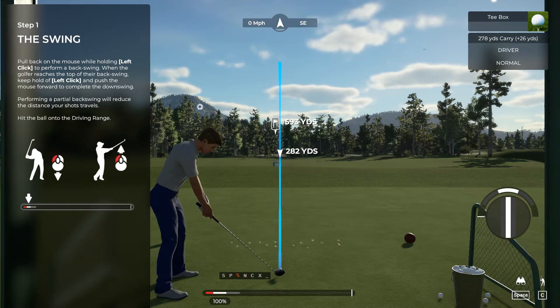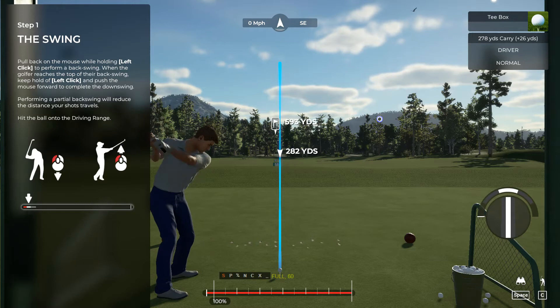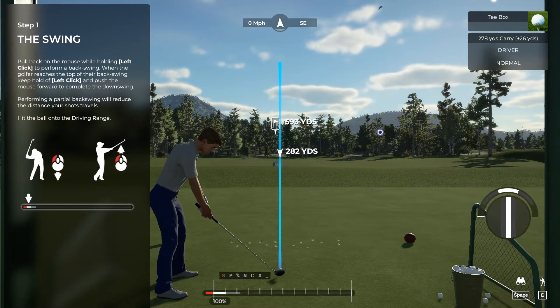To begin your swing, push and hold the left mouse button and pull back. When your golfer reaches the top of their backswing, push the mouse forward to swing. Make sure you keep holding that mouse button throughout the swing.